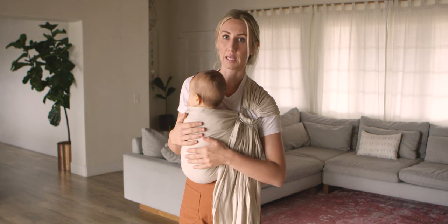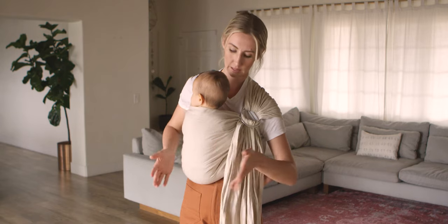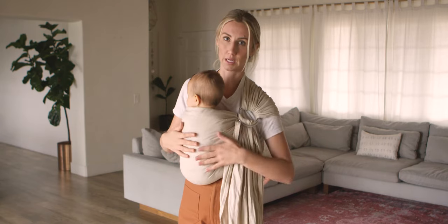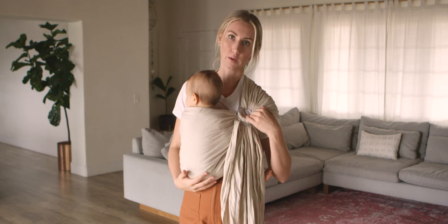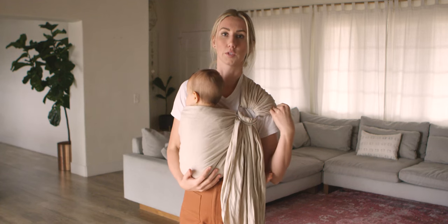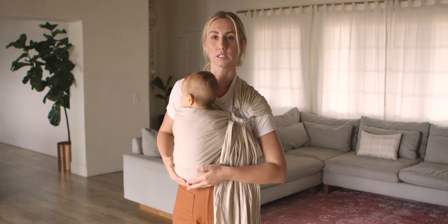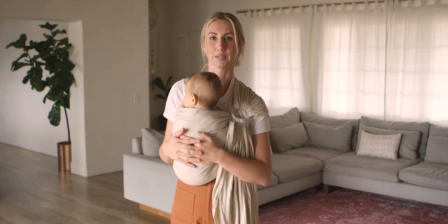Whenever you're slinging, always review your safety tips: bum below knees, close enough to kiss, fabric tight across the back, rings right below the collarbone, fabric capped over the shoulder, and baby should always feel safe and comfortable in the sling. If you have any questions, please reach out to us at hello@wildbird.co.